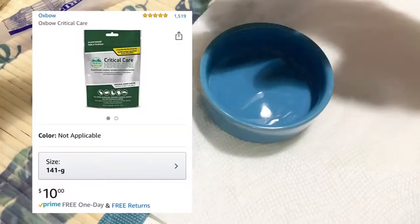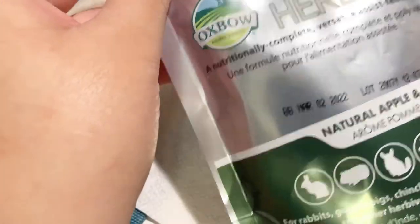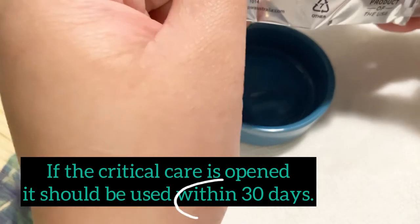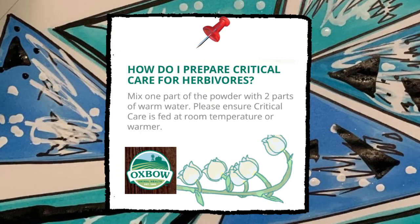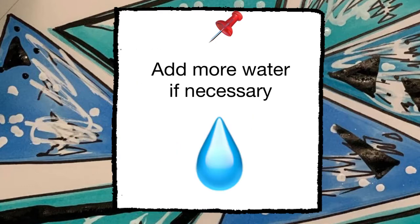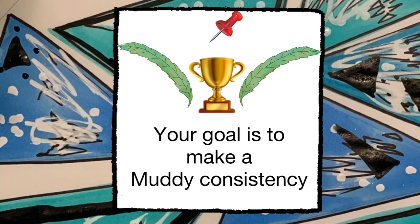For the Critical Care Herbivore: once you open it, use it within 30 days, then throw it away. Before opening, shake the package. Mix one part Critical Care with two parts warm water — the measurement is one-half teaspoon of Critical Care with enough water, but more water than the Critical Care. Mix until it reaches a muddy consistency.